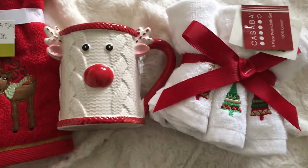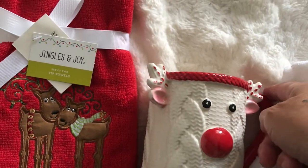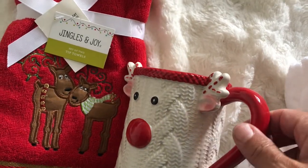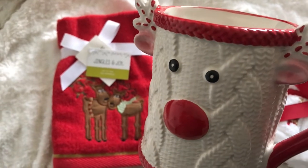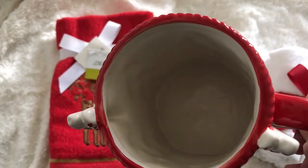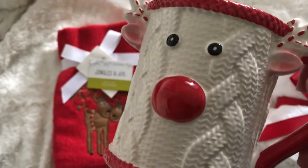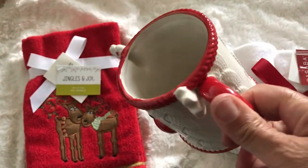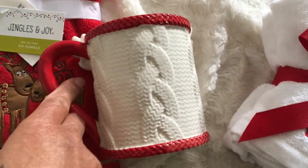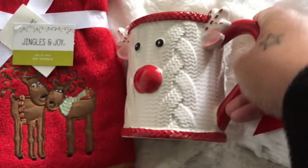I also went to Home Goods looking for some Christmas decor and I just picked up these few things. I think this little mug is so cute — this is not the one that I really wanted. There was one particular one I saw earlier when I went in and I did not pick it up, so when I came back that night it was gone — that was a bummer. But this one's cute; I like it. It has a little sweater and Rudolph the Red-Nosed Reindeer on it. I thought it was adorable — it's kind of whimsical, not quite what I wanted, but it's still nice and Christmassy.